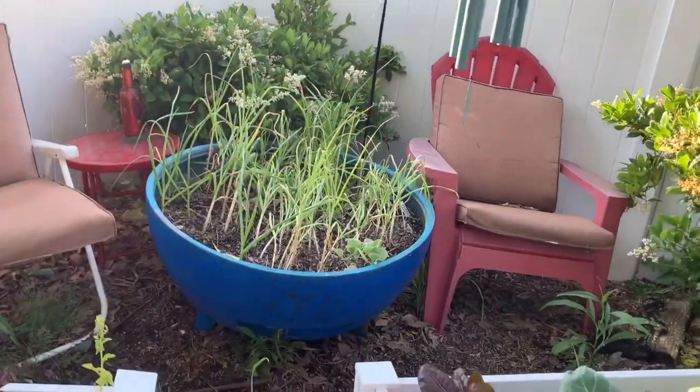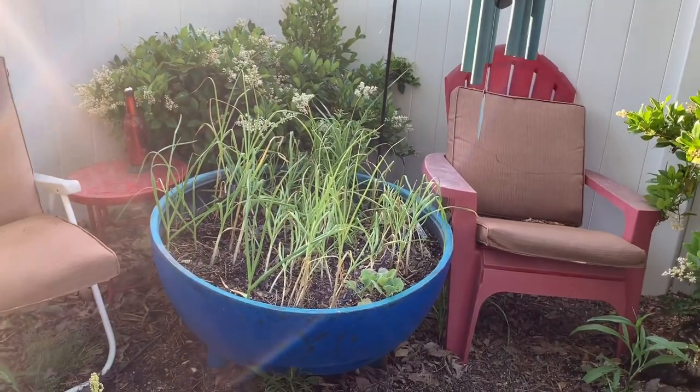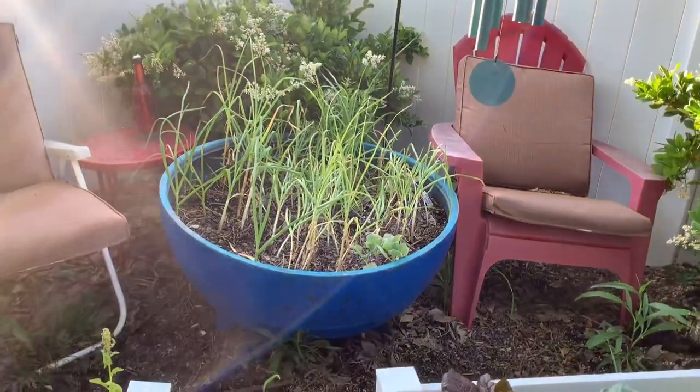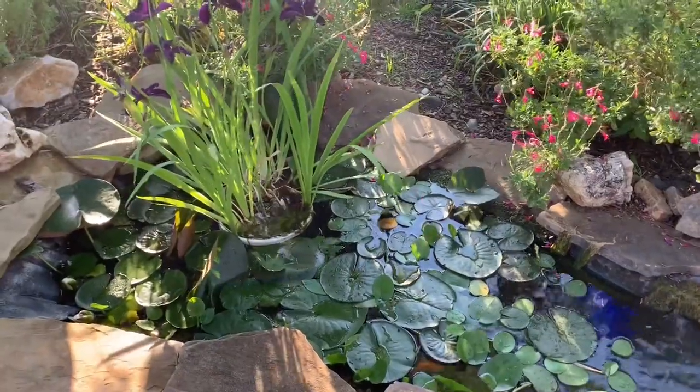I started out really small. My mom gave me a pond shell — it's a prefab pond shell with three little legs and it was meant to be used on a patio. Well, I dug a big hole and I sank it into the ground and started with that small pond. That blue circle planting area where I have garlic planted right now is that prefab patio pond shell with legs on the bottom that I sunk into the ground. That was my very first pond.